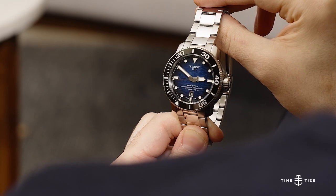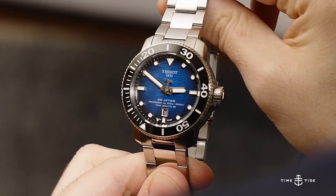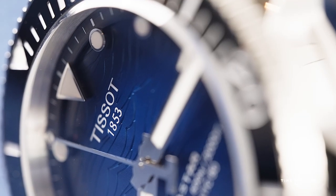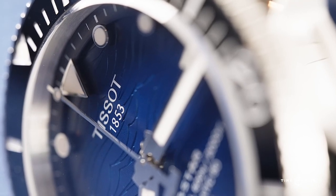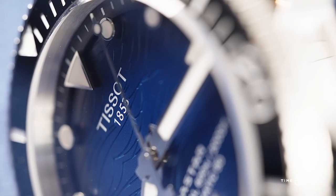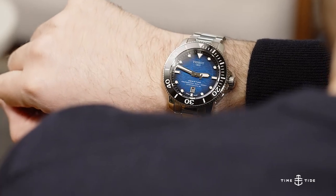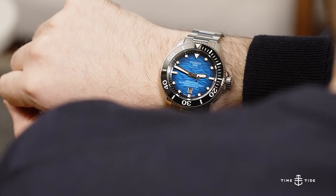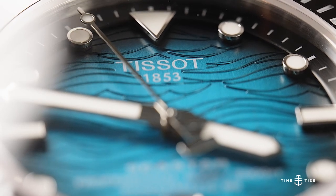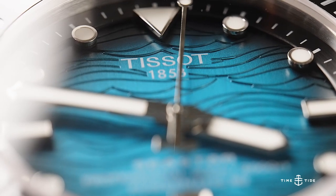Of course, being 22mm, it would be incredibly easy to find alternate straps to play around with, including any variety of NATOs and leather. For AU$1,675 — or $50 less for the black-on-rubber configuration — there isn't much competition for 600m divers with helium escape valves. Compare that with the 80-hour power reserve, and the Tissot Seastar 2000 Professional Powermatic 80 is really in a league of its own in terms of value. Value aside, it also looks great, with that choppy wave dial lending the otherwise sophisticated stylings some adventurous character.